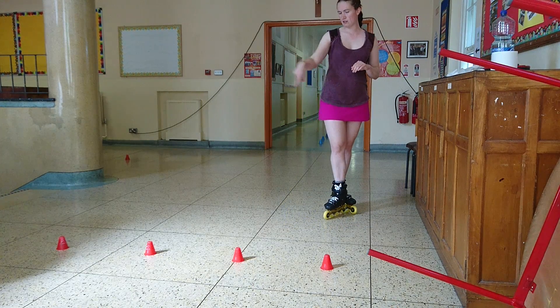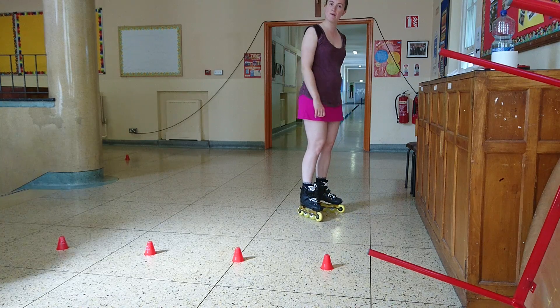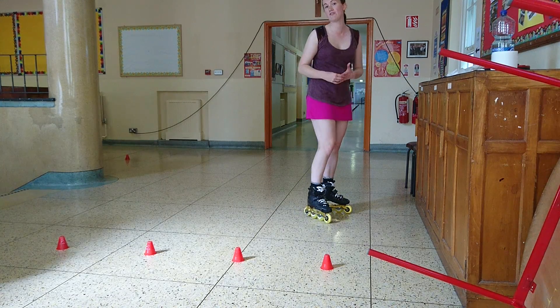I'll just do it now along these four cones, and then I will break down what I'm doing and give you some tips.